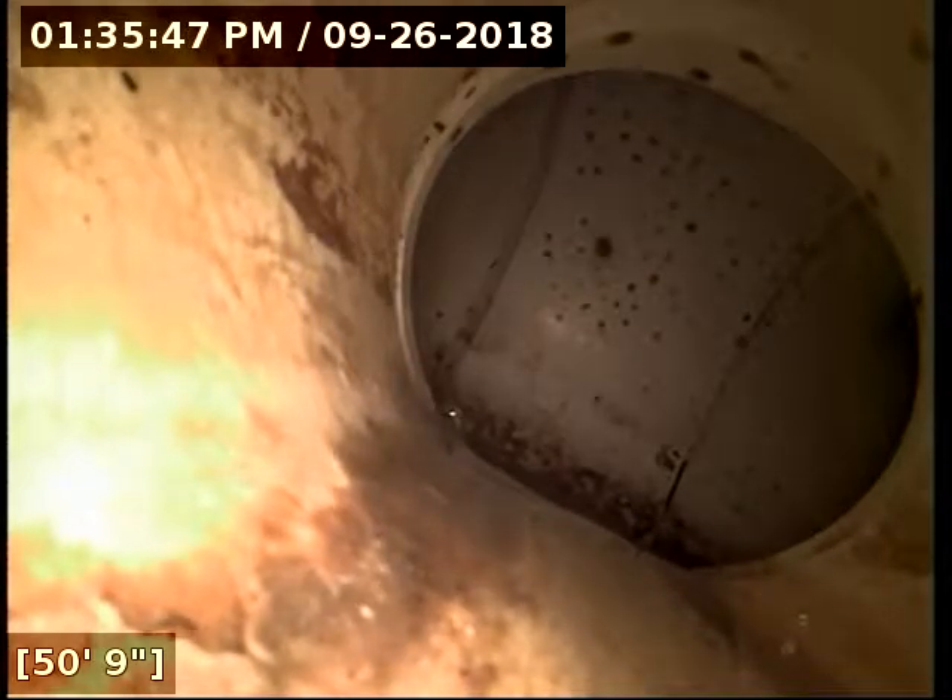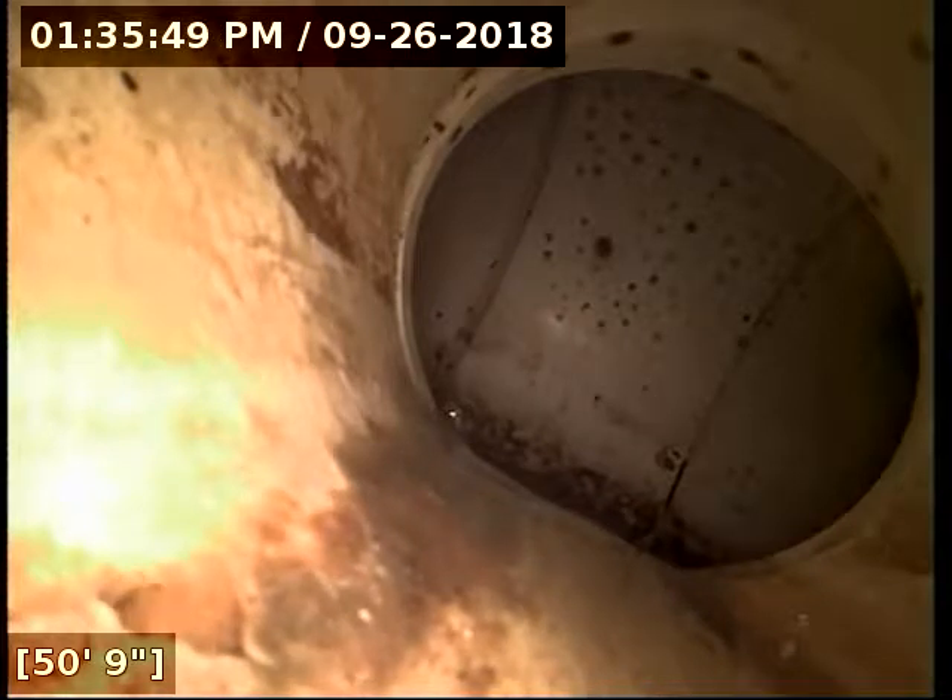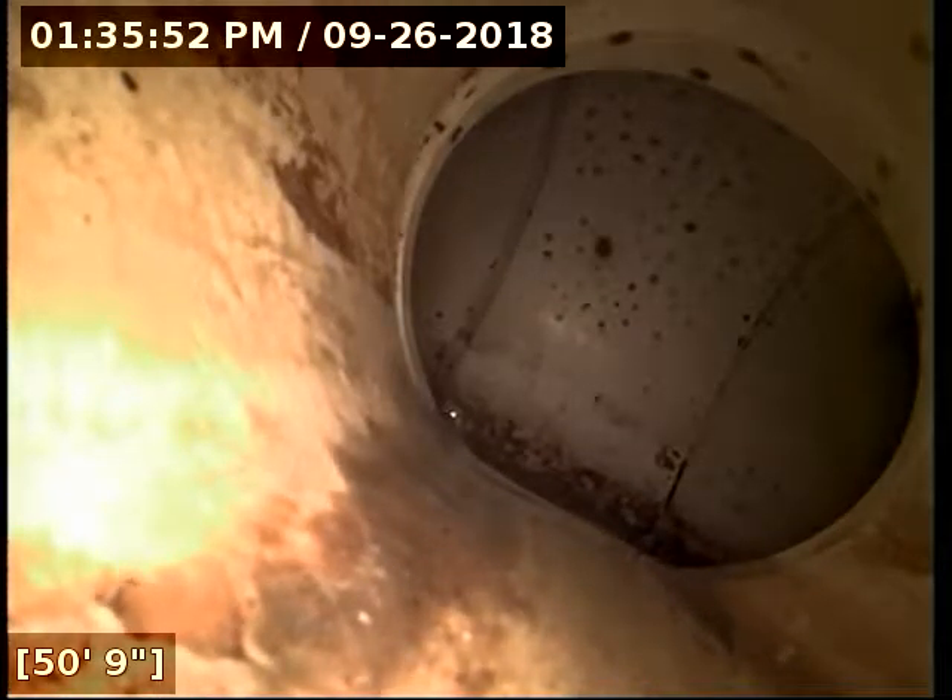We located the camera head successfully out at the main on Bonnie Lane. Looks like the line is all drained out at this point. We're going to go ahead and reel back.